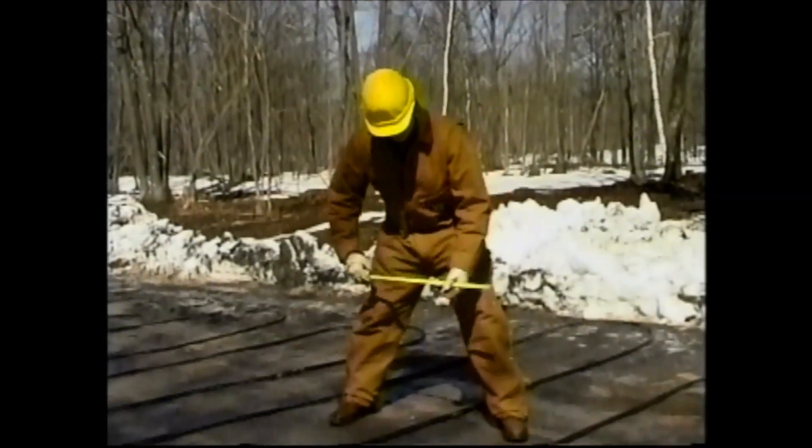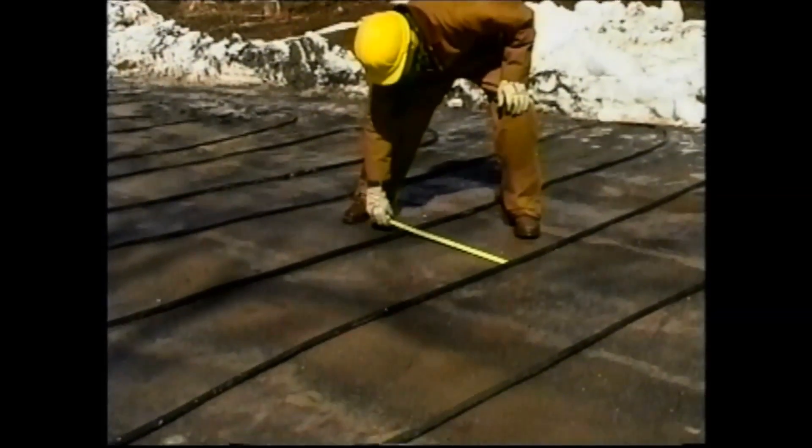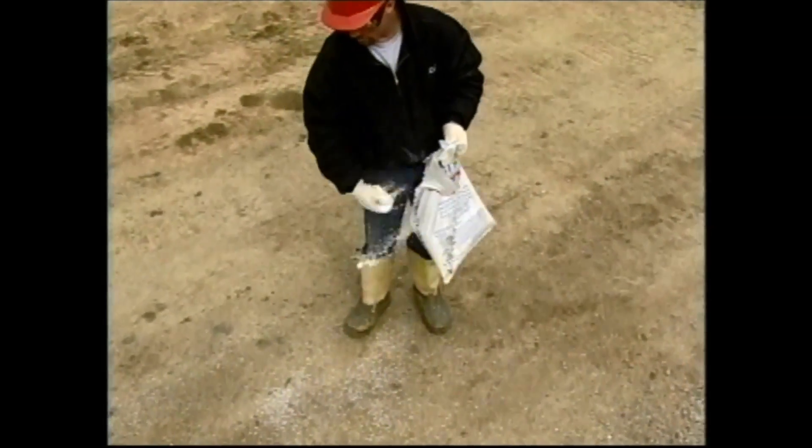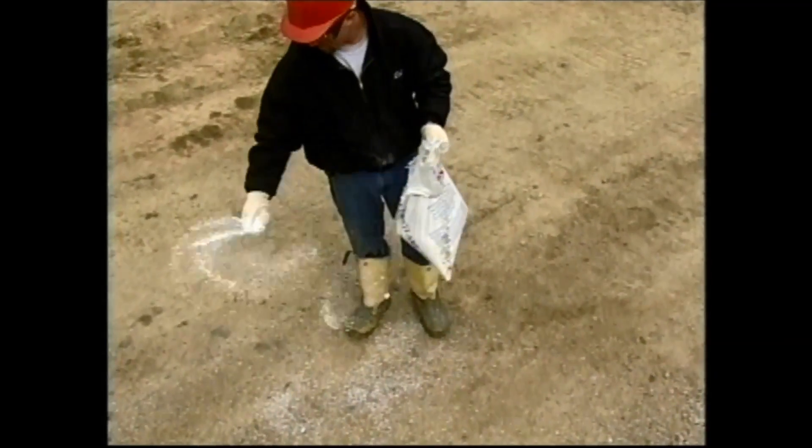There are things you can do to thaw the ground and place concrete. Never place pellets of calcium chloride on the frozen ground to thaw the surface.